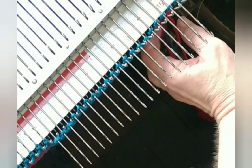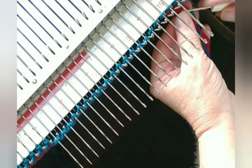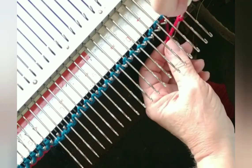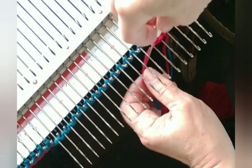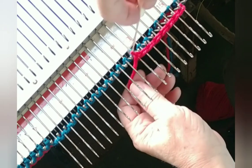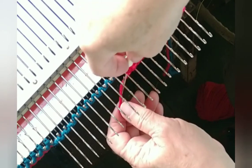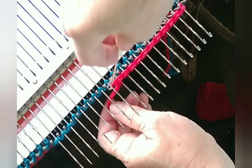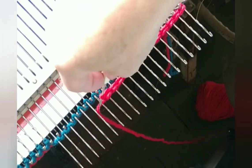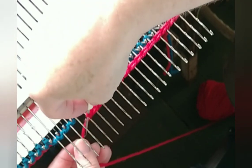Now we're set so that we can again work from right to left — put the loop back on the tool and chain across. We just keep on doing this for as long as we want. It might be for the whole project like in the scrubby, it might be for the whole project but less frequently as for the slippers, or it may be only for the hem as it is for the little sweater.